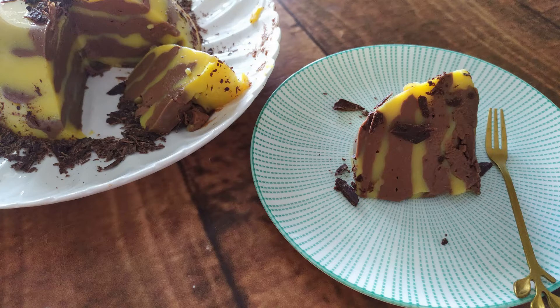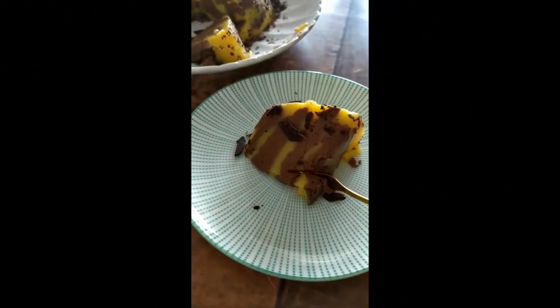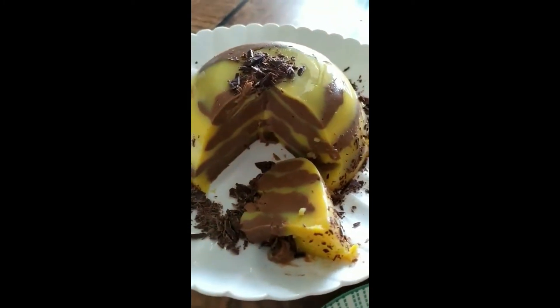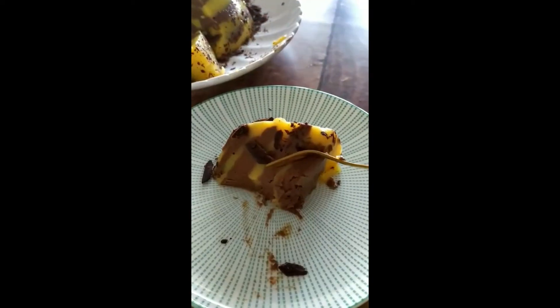Today I am making this wiggly, creamy, sweet and delicious custard pudding. It has a marble effect — a zebra custard pudding. I have used both chocolate and vanilla flavors. It is very wiggly and yummy as you can see.